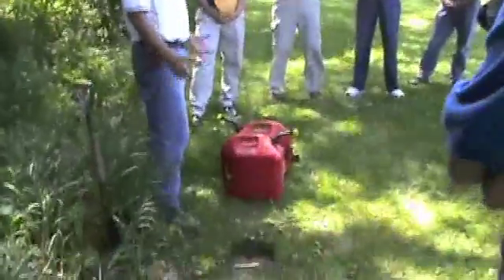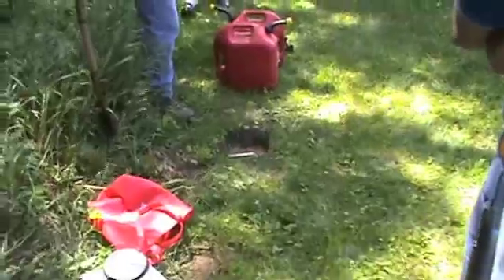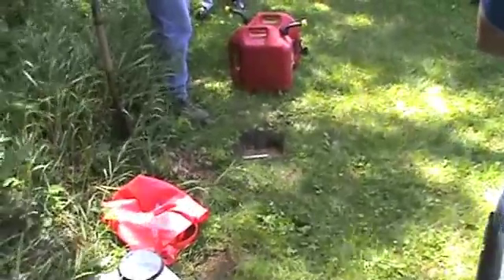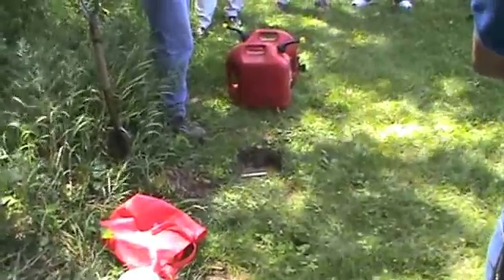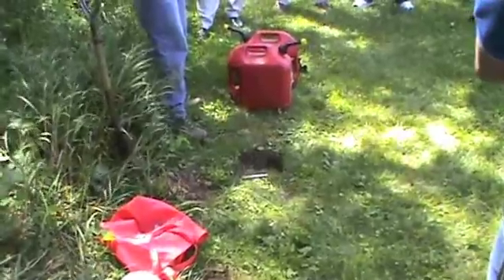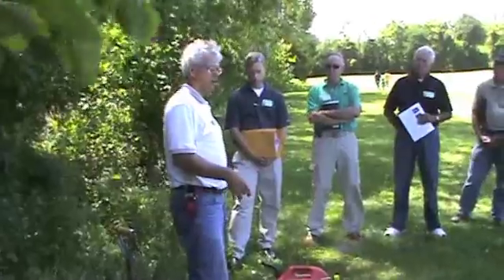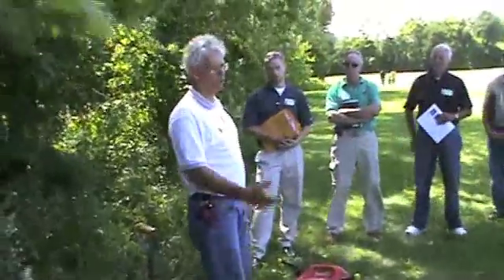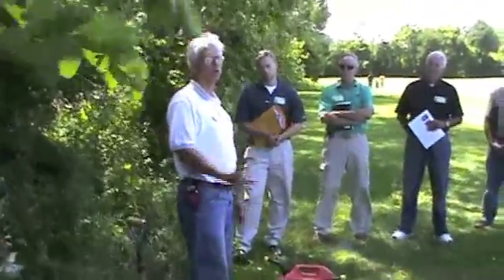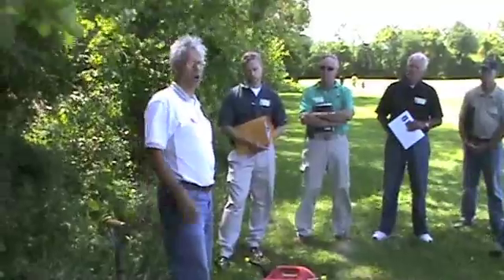If after six hours it's dropped a couple of inches, four times two inches would be eight inches. So it would correlate to roughly an eight-inch drop in 24 hours. If your water is moving very, very slow, you may actually have to come back instead of waiting four hours — you may have to come back 12 hours or actually wait the full 24 hours to get a good measurement on how much your water's actually dropped.